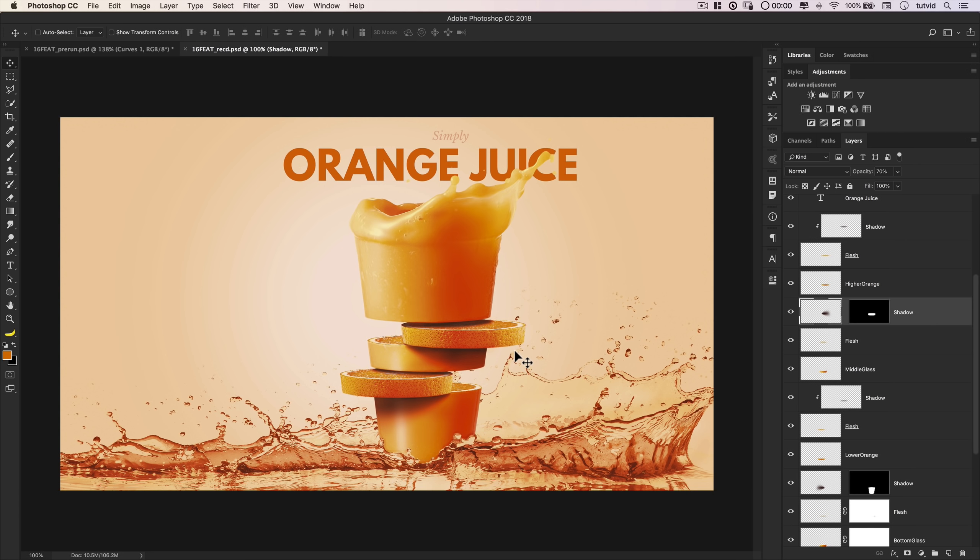That right there is pretty much it. You can go in and clean up any little selections, spend more time on dodging and burning around the edges, and perfect the shadows. But this is the essence of how to create this kind of sliced fruit juice composite in Photoshop — it's a lot of tricks of the mind to make a two-dimensional object look three-dimensional. You can see it really doesn't all come together until it all snaps into place when you begin building out depth, adding shadows, and doing all sorts of dodging and burning.